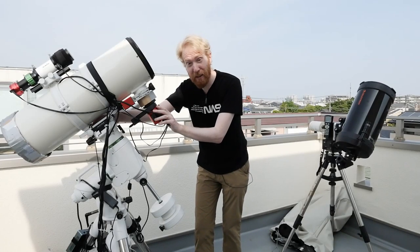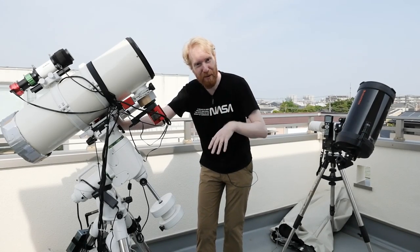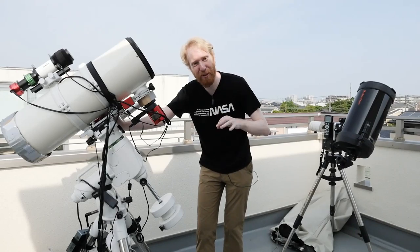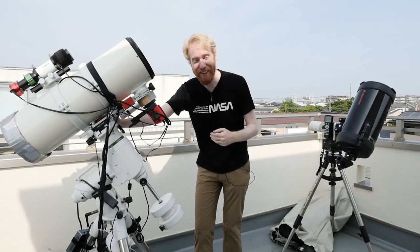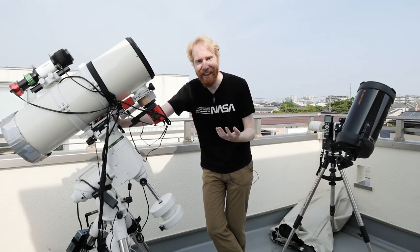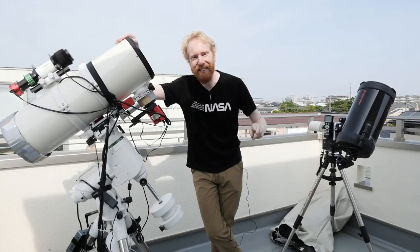And that's pretty much it for this episode. Thank you so much for watching — I hope it was useful. If you like this video, please click like, don't forget to subscribe and click the notification bell so you don't miss the next videos in this series. Thank you so much, don't forget to look up at the stars, and I'll see you next time.